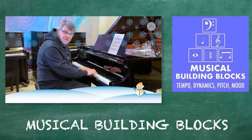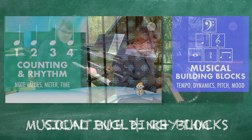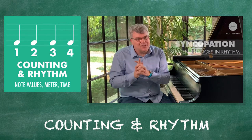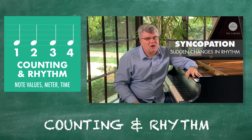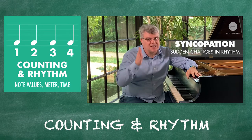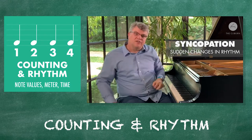Watch this. So there's that. And then there's something called syncopation, which is a very big word, which means for our purposes that the counting — how we count — is sometimes thrown off by the music itself.